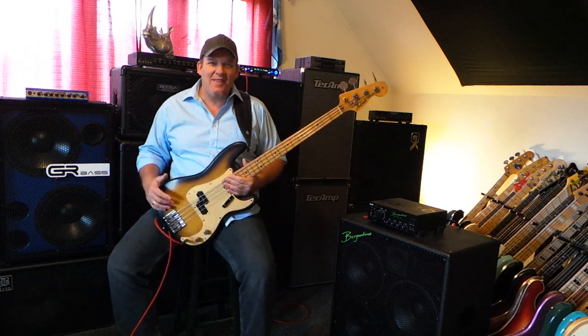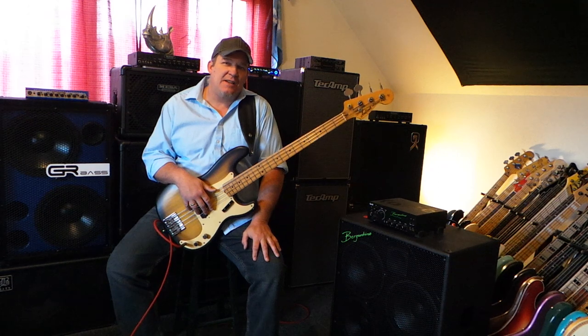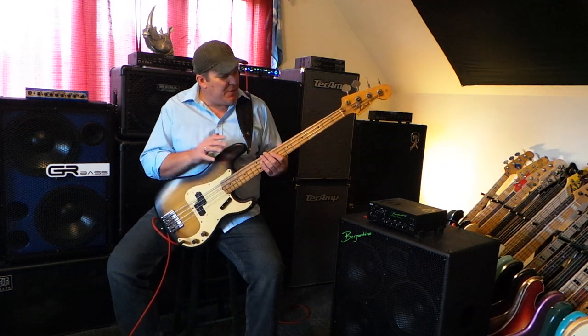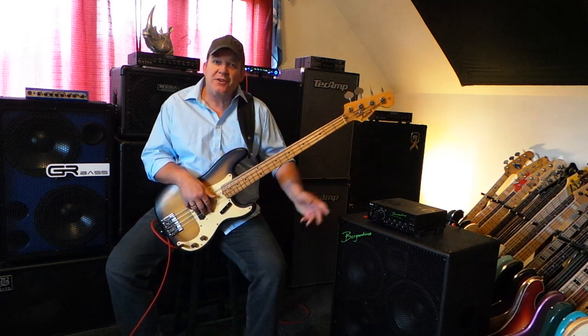Hey friends, what's happening? What's going on? What's shaking? This is Andy coming to you from Andy's World of Bass, again with another demo video. Today I want to talk about a few different things — first of all, the instrument that I'm holding, which is a 1977 Aria Pro 2 primary bass, a Fender P-bass copy.